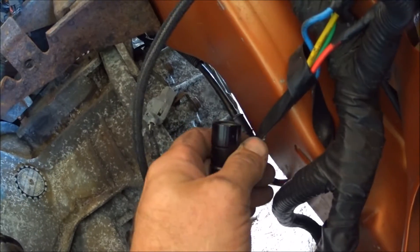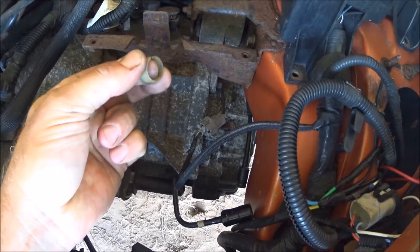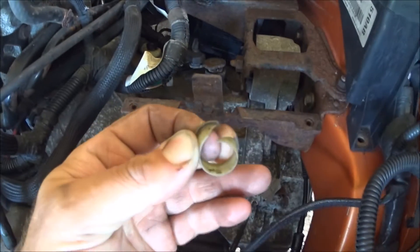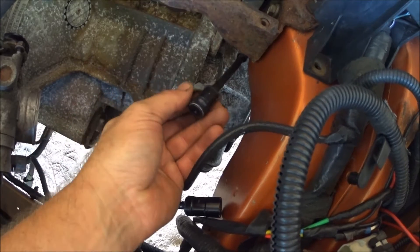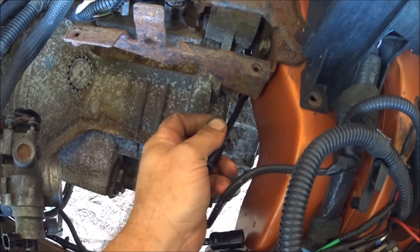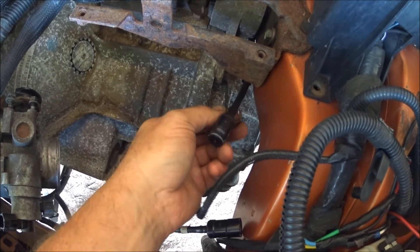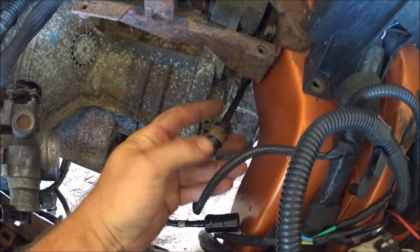Just give it a twist. Alright, now this fitting here — this is actually missing the release off of it, so I have to go get that. There's supposed to be a release on here that just slides right in. Alright, and then we're going to bleed it out. I'm going to get a release off of another one and put it on here, just so we have it there in case we ever have to take it apart.